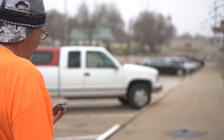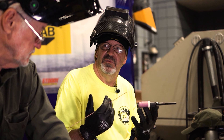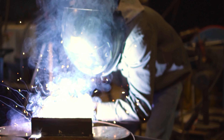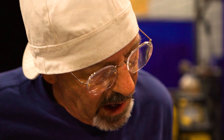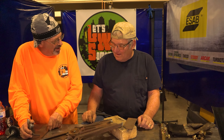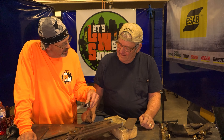Bob arrives to consult Gary because he broke a piece of old cast iron and knows Gary has some tricks. He greets Gary, noting they're both getting old, and explains he cleaned the broken piece with a bead blaster but did not grind it because he wanted Gary to see the grain and fit it up properly.